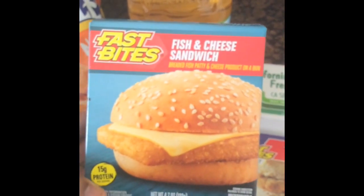I also got this — I've hauled this before and it was good. I went back and got it again because it's a good source of protein: 15 grams of protein right there.